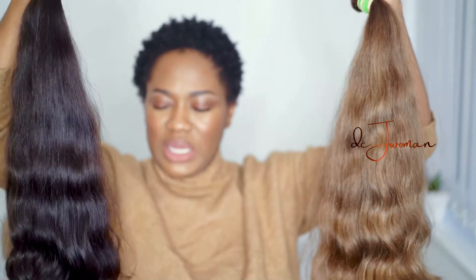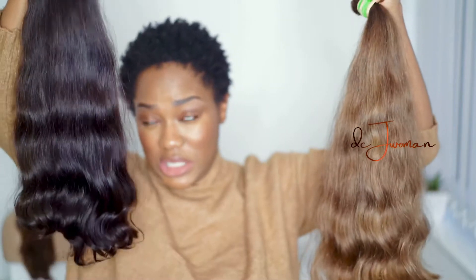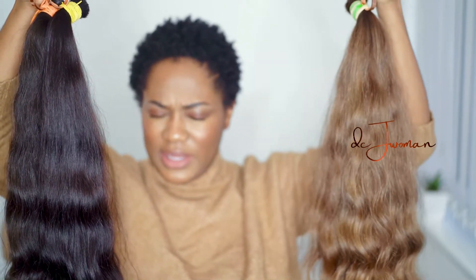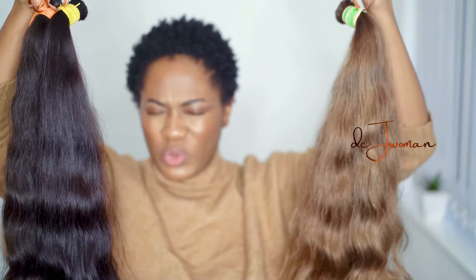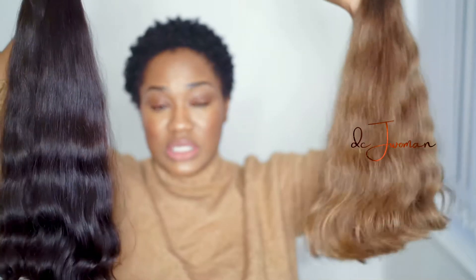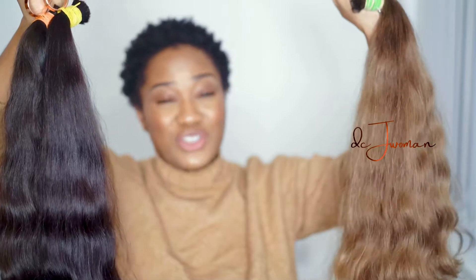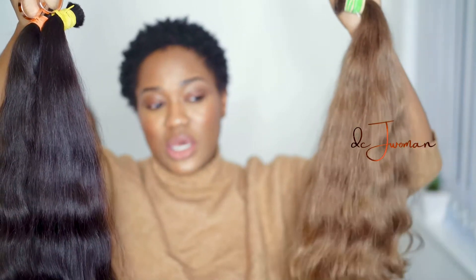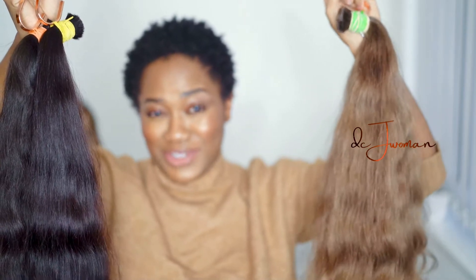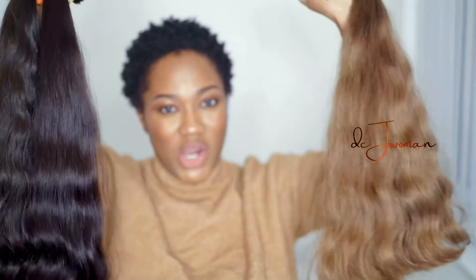Each tail is about 160 to 170 grams, and this side is a level seven, about 178 grams. These are Slavic heads — not just any Slavic heads, they're pure virgin, specially selected Slavic strands. You can tell these aren't like the regular manufactured heads.